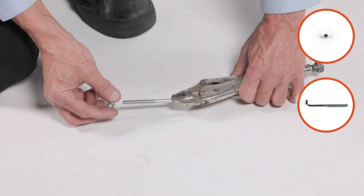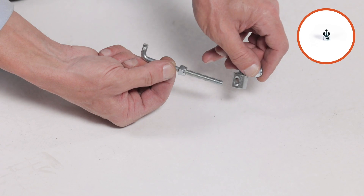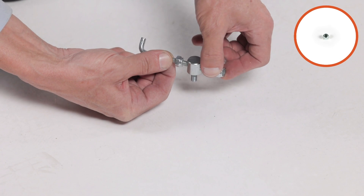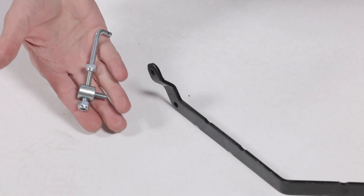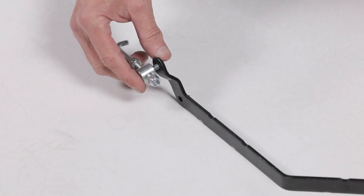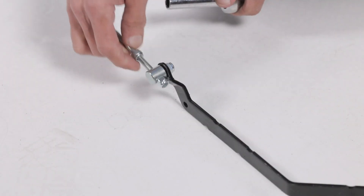Now screw a 1/4-inch nylock hex nut, part 26, all the way onto the flow control link, part 44. Next, assemble the ferrule, part 46, onto the link. Then start a 1/4-inch nylock hex nut, part 26, one or two turns onto the link. Now secure the ferrule, part 46, into the hole at the end of the flow control lever, part 2, using a 1/4-inch nylock hex nut, part 26. Tighten the nut, leaving it loose enough that the ferrule can pivot.